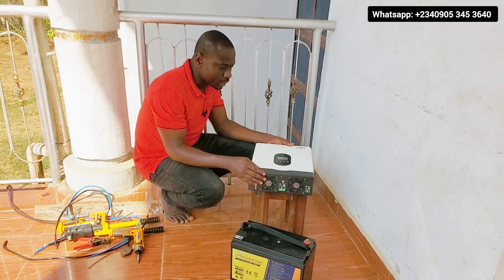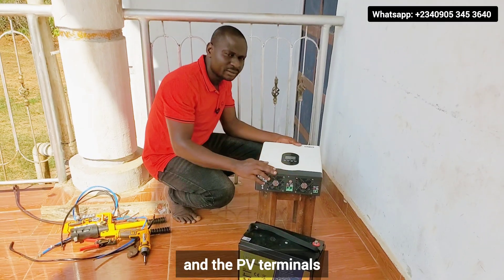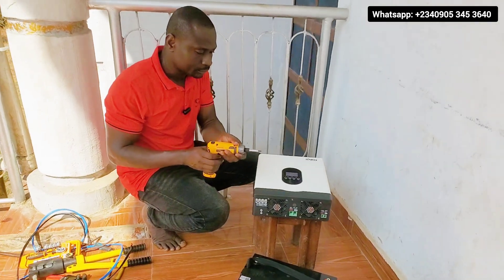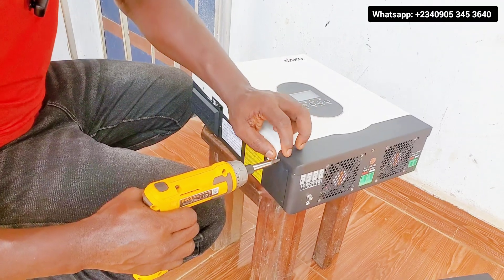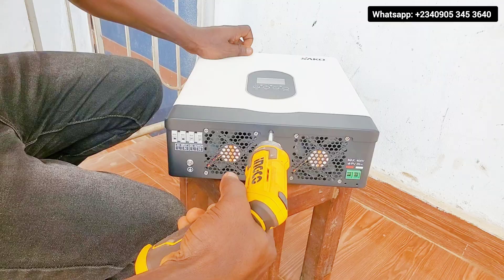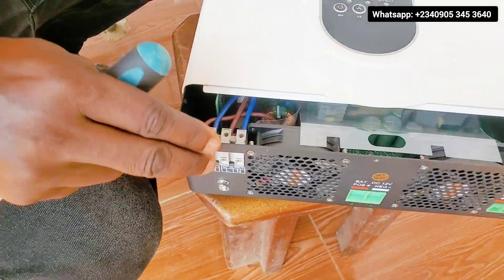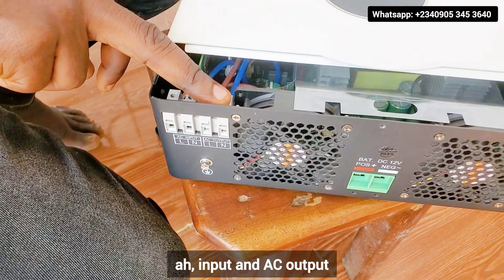Now to do the connection, we'll have to open this inverter so that we can access the battery terminals and the PV terminals, also the AC input and output terminals. So these are the battery terminals — the positive and the negative. This is the positive, the negative, and this one for the AC terminals — AC input and AC output.